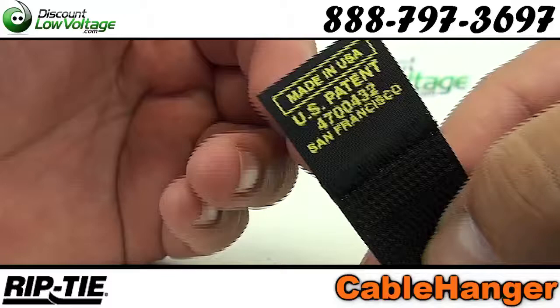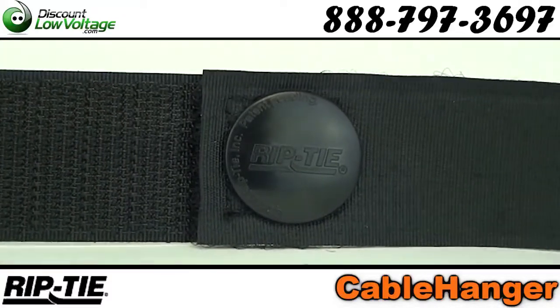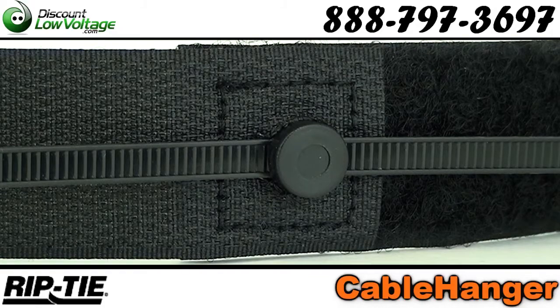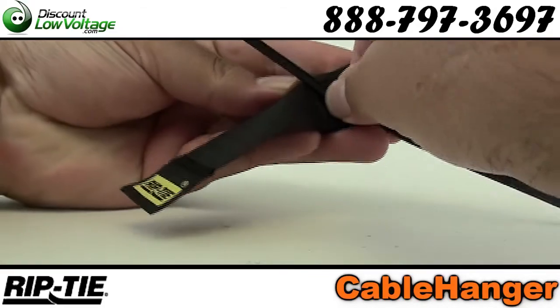10,000 release cycles. Attach this permanently to a vertical post and then wrap around the cable bundle. Includes a 7-inch, 50-pound rated nylon tie.